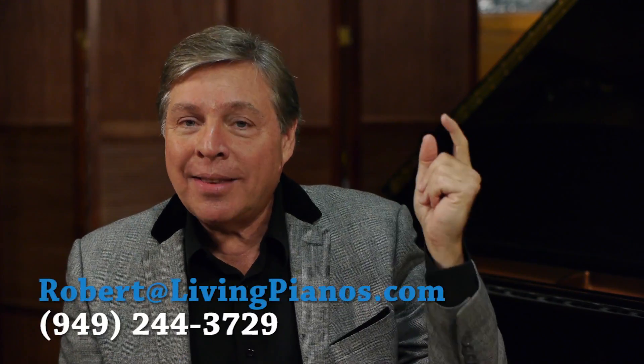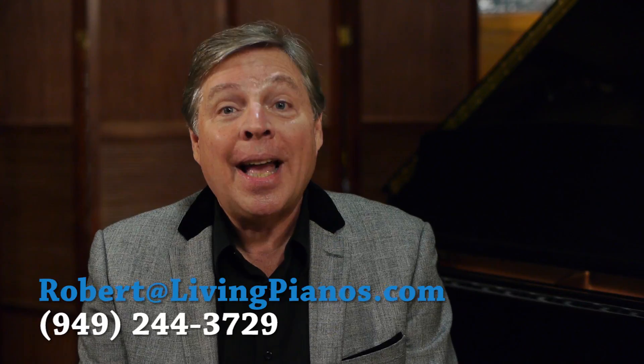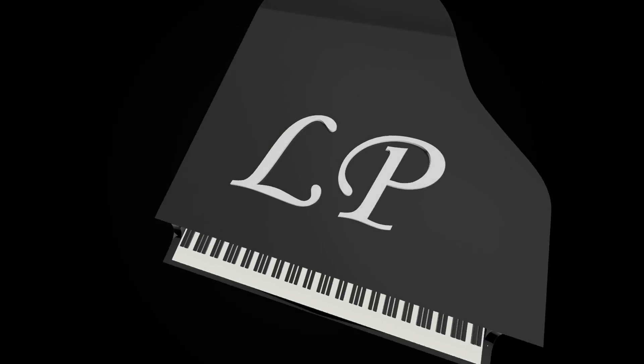So that's the interesting facts about the height of keyboards on pianos. Thanks so much for joining me again, Robert Estrin at virtualsheetmusic.com and livingpianos.com.